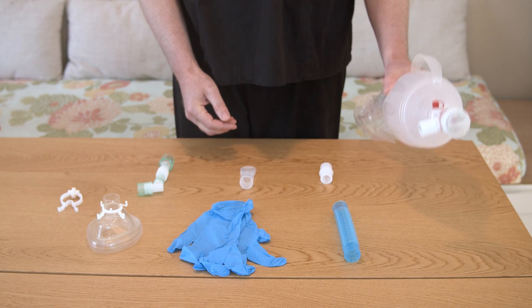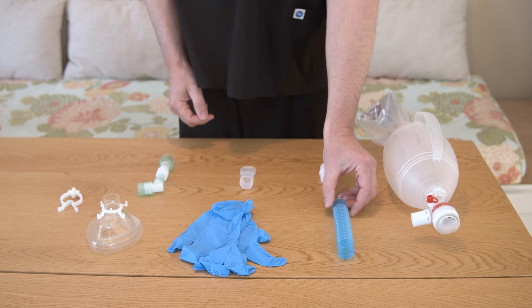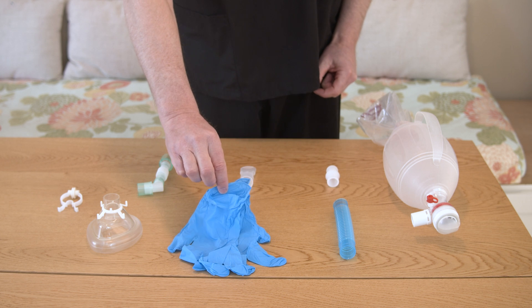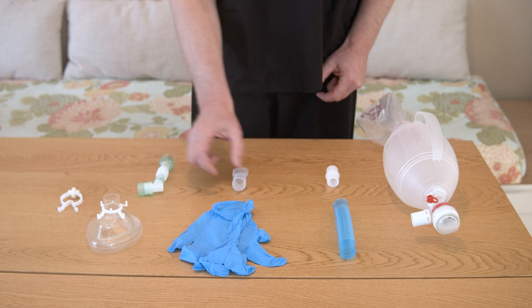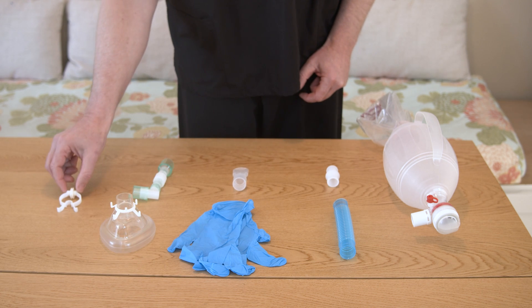You will need: a manual resuscitation bag; a piece of extension tubing, if needed; an adapter, if needed; non-sterile gloves, if you want to wear gloves; a patient interface such as a mouthpiece, face mask, or a trach tube adapter; and a nose clip, if needed.